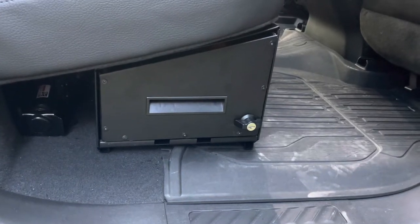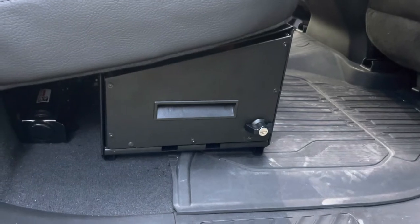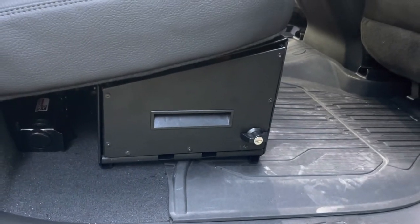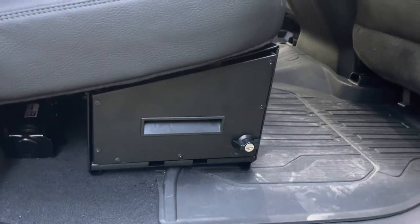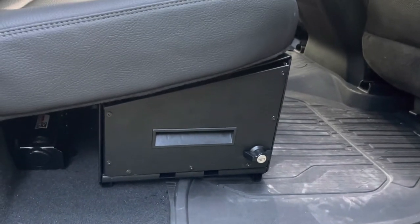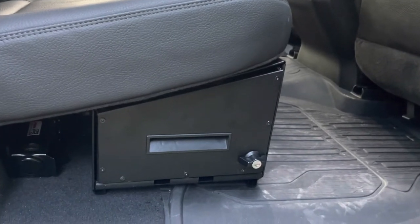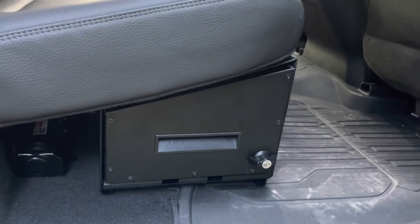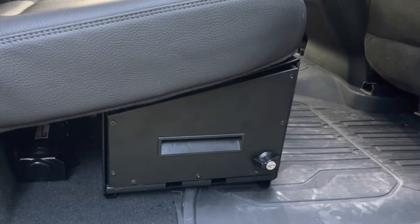This is the DZ under-seat storage drawer system for the GMC 2500 HD pickup. This is in a 2020 model year and I believe this works up through the current model year, but you'd want to check with DZ on that. I bought this a few months ago when it first came out and this is clearly a Reve product. It's got some good features but unfortunately there's a whole lot of bad that goes with it.